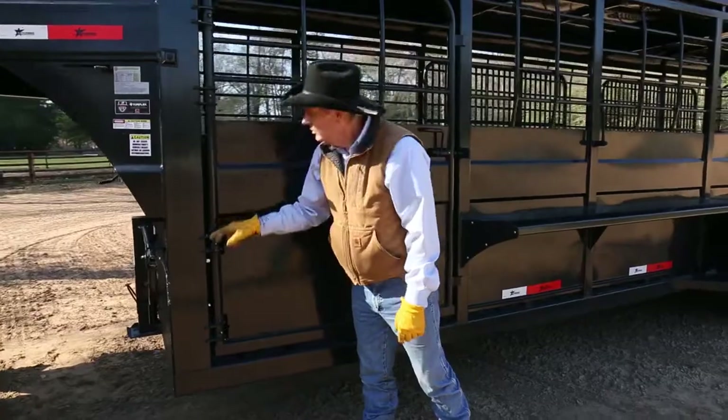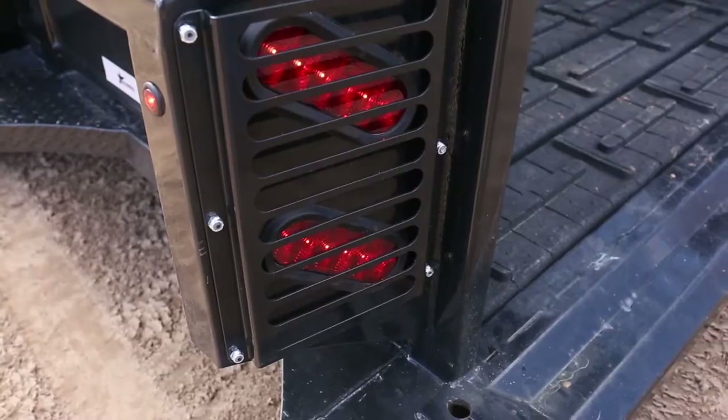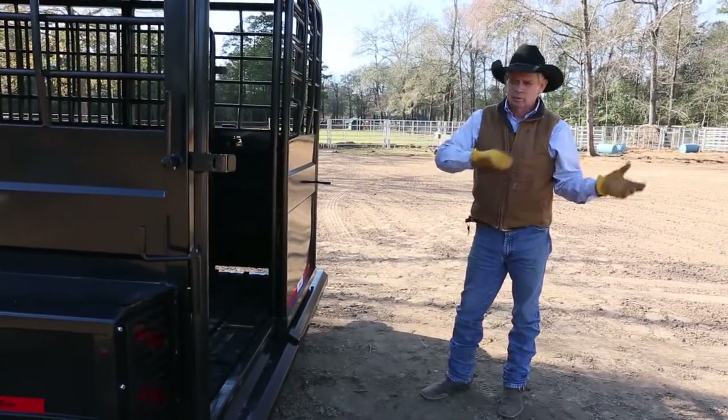We have grease zerts on all of our hinges and all of our latches to keep them working right. We have guards over the tail lines. We have a slide gate in the back where one person could back up to a chute and load their animals.